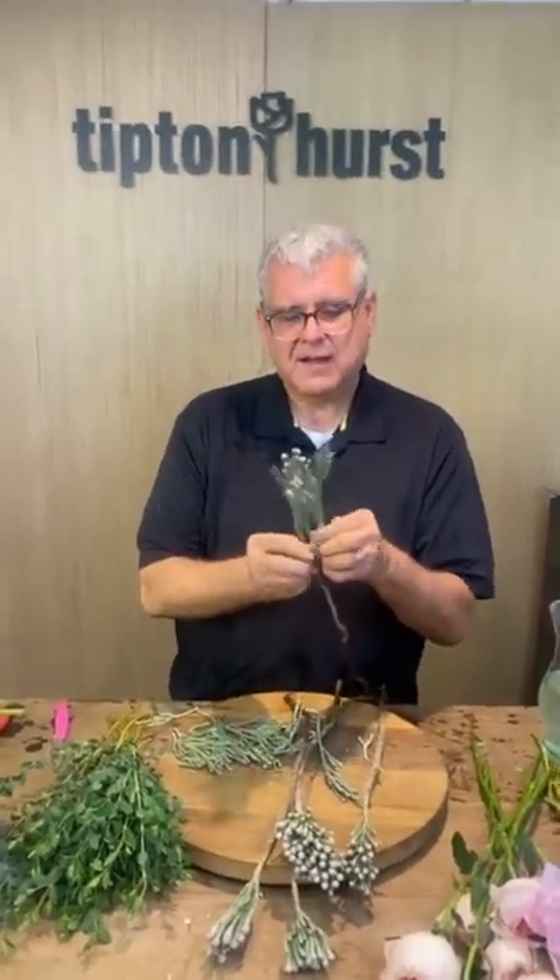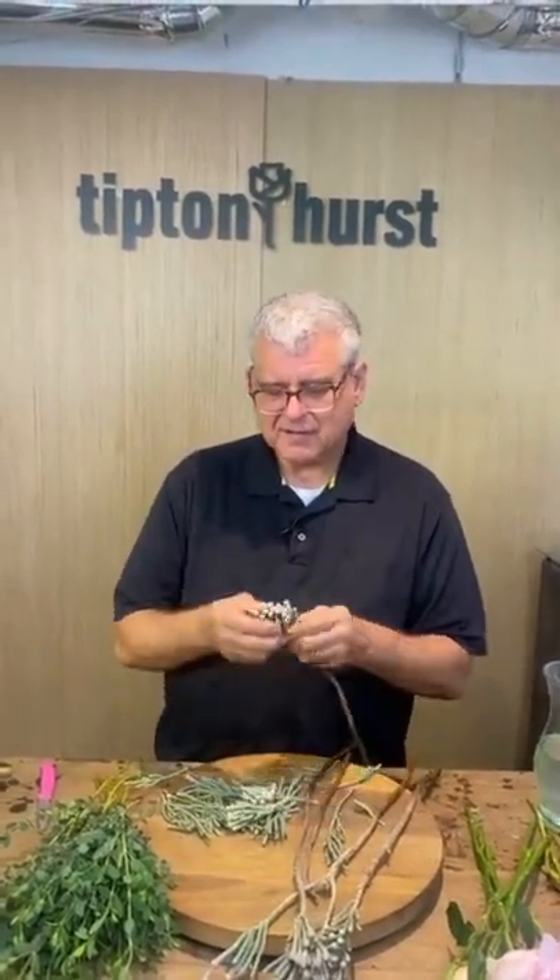Everybody's saying happy Friday! We hope y'all had fun seeing us twice on Wednesday. It's not Friday the 13th either, which is even better. I think we're already going to do better this weekend.